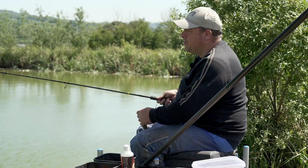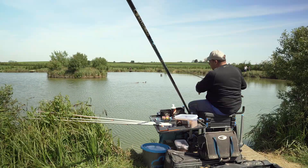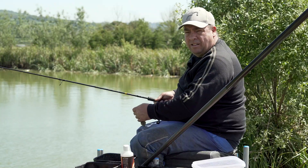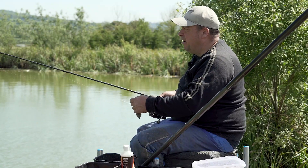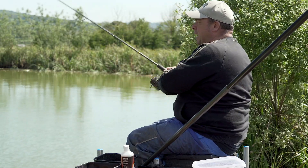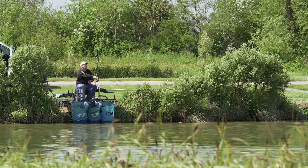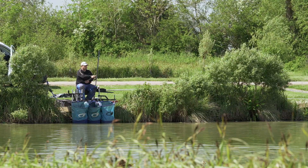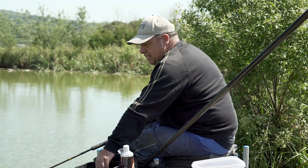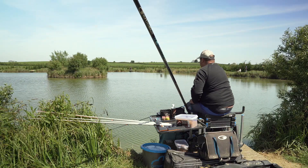Today we've got the island in front of us, so I'm fishing to the feature just to the left of that green bush hanging out. I've come about a foot and a half off the bank because it's a very steep, stony bank touching the island. What I also like to do here is feed six mil Catalyst pellets over the top to bring the fish into your peg.